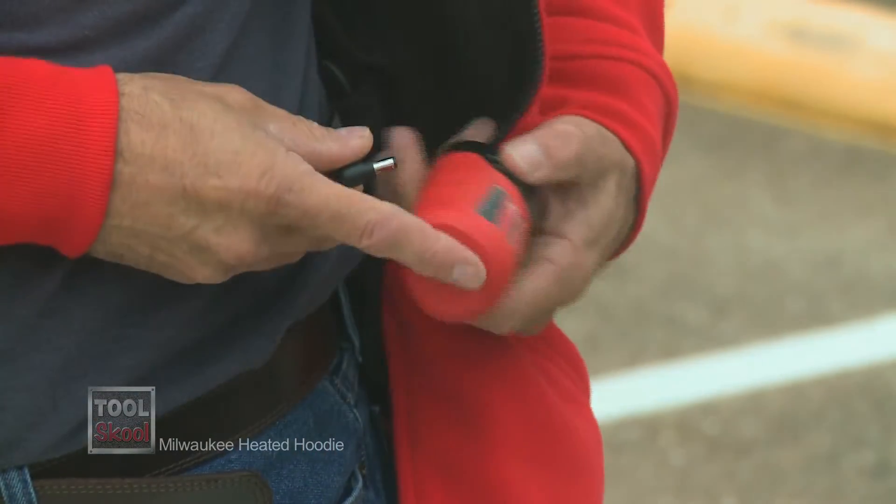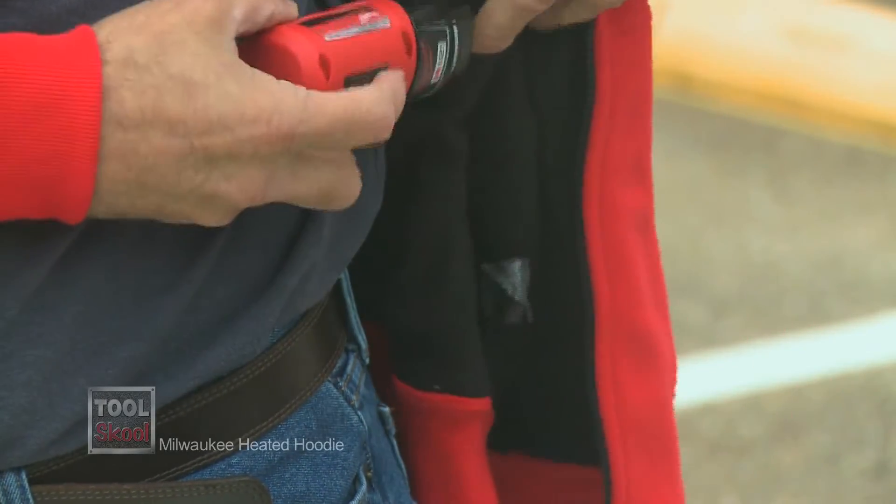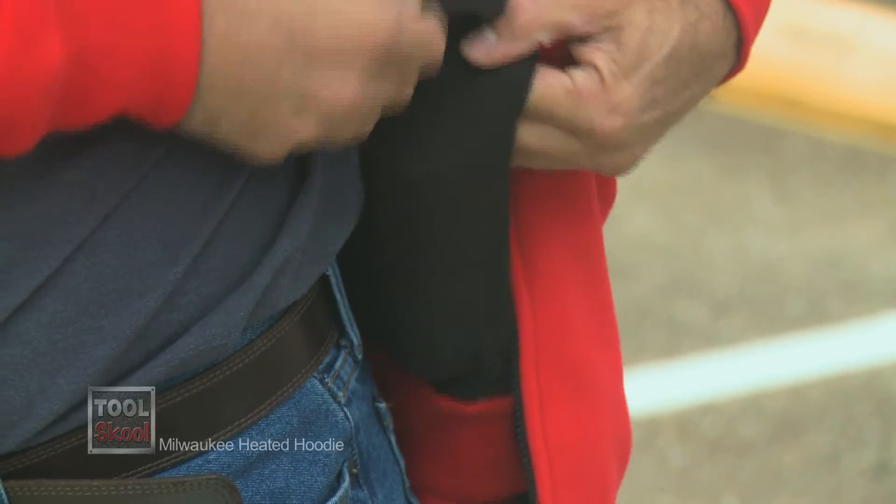this runs off the M12 power system. You can get this hoodie with or without the battery and charger, so it depends on whether or not you have a bunch of M12 sitting around. You never have too many batteries, right?